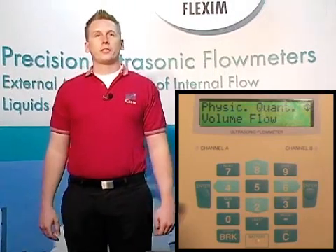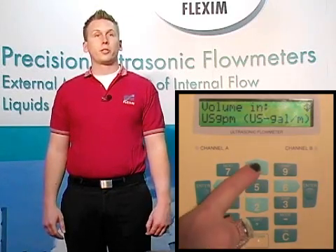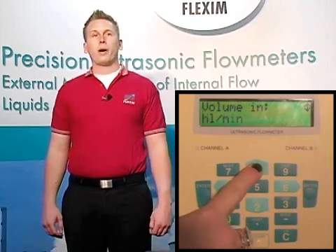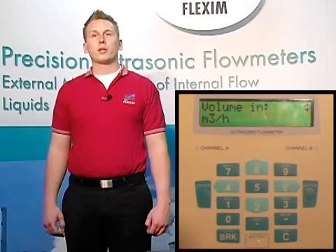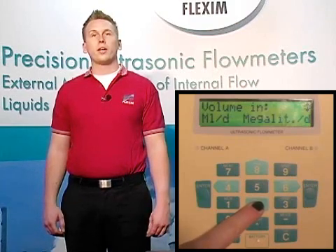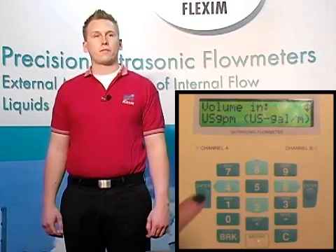Now we need to pick the unit we'd like to see. We could choose US units such as US gallons per minute, SI units of meters cubed per second or cubic meters per minute, or even barrels per hour, minute, day, or seconds. And if that's not enough, if we take in a pressure and/or temperature input, we can output in volume flow corrected to standard barrels per day via internal computations. For now, let's choose US gallons per minute as our unit and hit enter to confirm.